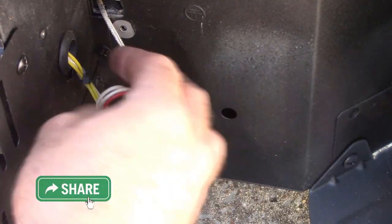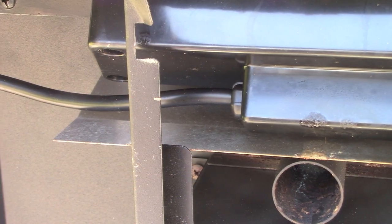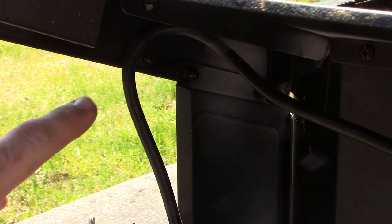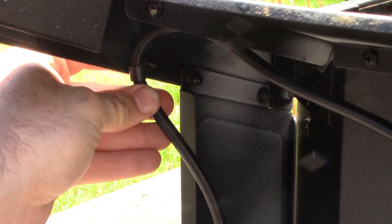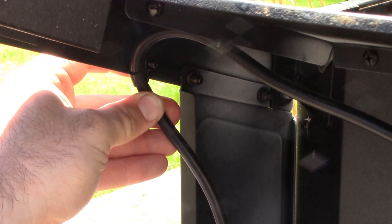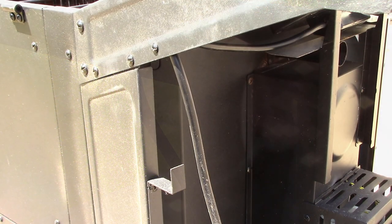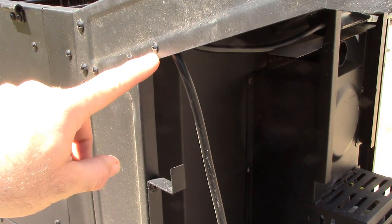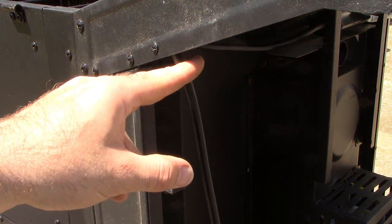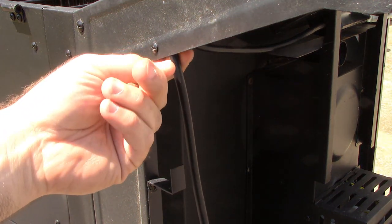Everything's disconnected over here. We're going to go ahead and move over to taking our power cord loose. Here's the side with our power cord — you just kind of follow it over here. Right here you'll see what's holding our power cord in place. We've got a screw on the back side over here, just a Phillips screw, and we'll take that loose and take our power cord out as well.